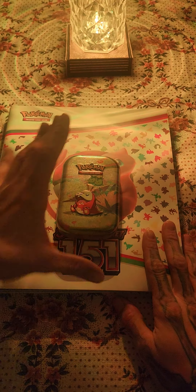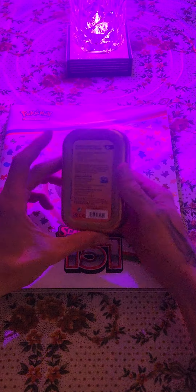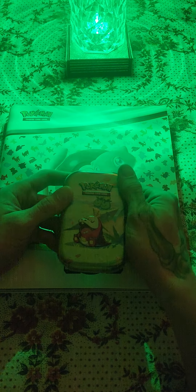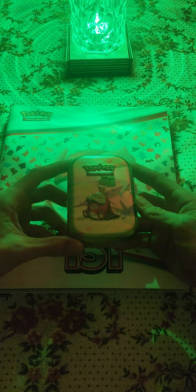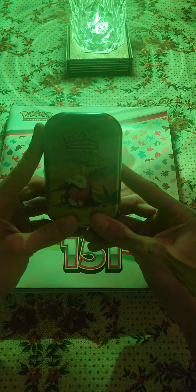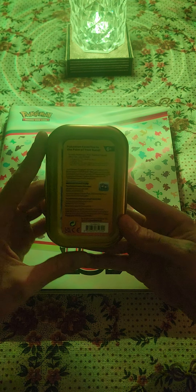Back at it again, we got another unboxing — this time we got this little tin from Walmart. I went over to Walmart and you wouldn't believe how bare the shelves were, they were empty, it looked like the place was abandoned. But you know what was there? Hockey cards. I found this hidden somewhere else on another shelf. I think it was just under 20 bucks, maybe 20 after tax, but it comes with two packs in it.